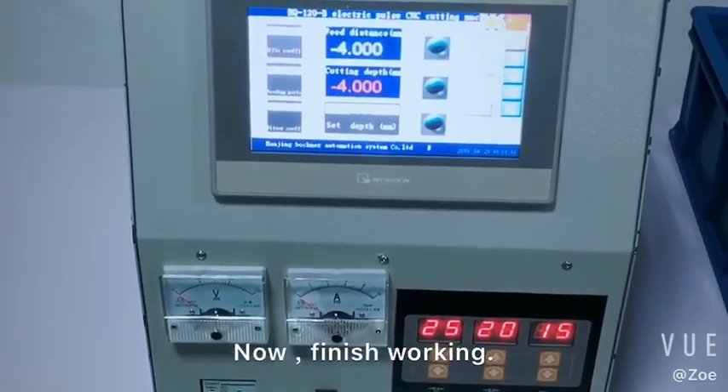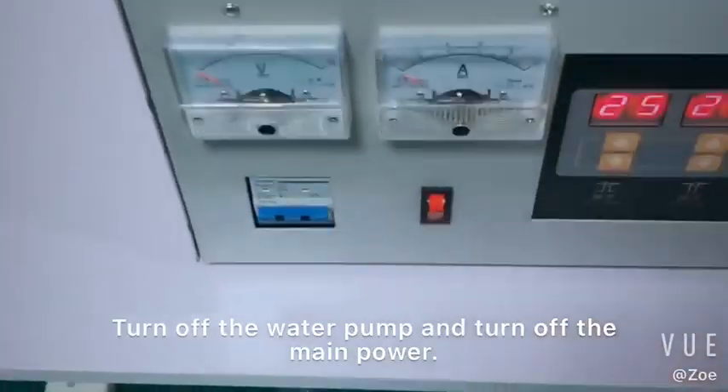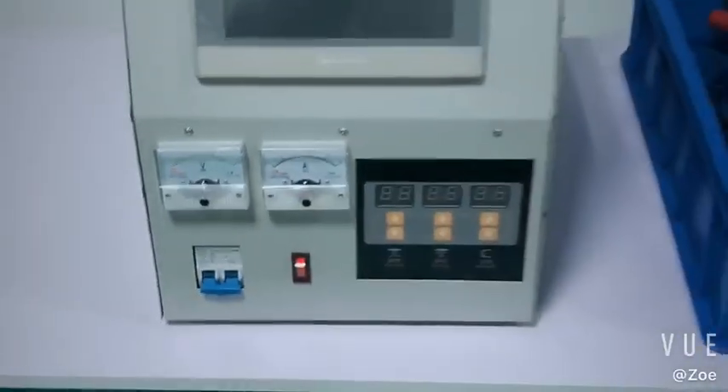Now finish. Turn off the water pump. And turn off the main power. OK, now already finish.